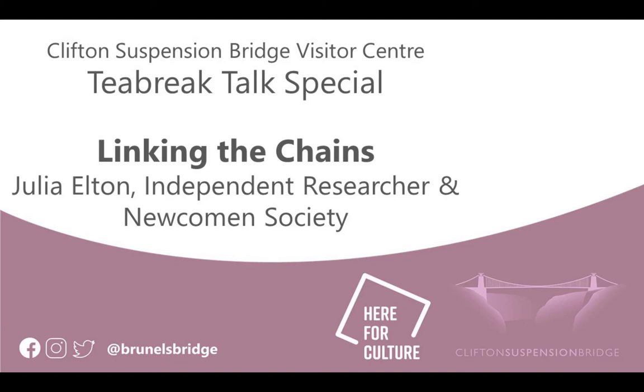I'm Julia Elton, and as several of you know, I've been doing over the last five or six years a lot of in-depth research into the Clifton Suspension Bridge, about which untold twaddle has been written, mostly by Isambard Brunel Jr.